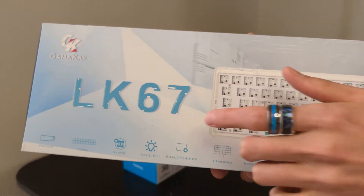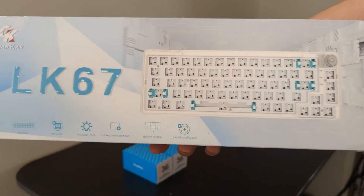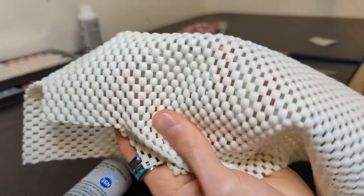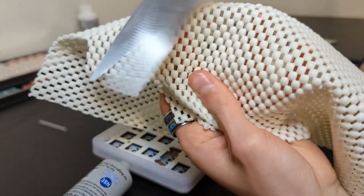For this build I used the Clear White LK Gamma K67 keyboard kit, Kailh Box Burnt Orange switches, the Coral-C keycap set, and some shelf liner as foam. The shelf liner was free, by the way.